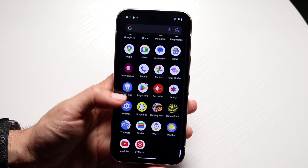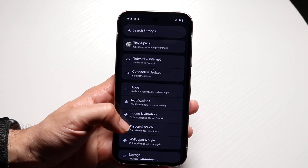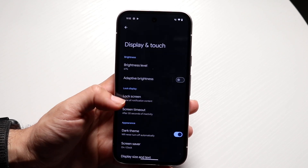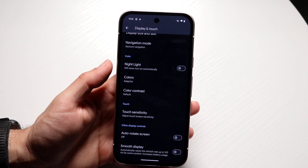Come right into Settings just like this, and then what you want to do is come right into the panel that says Display. Right here you have a Display option — go ahead and tap on it, and then find the option that says Smooth Display.